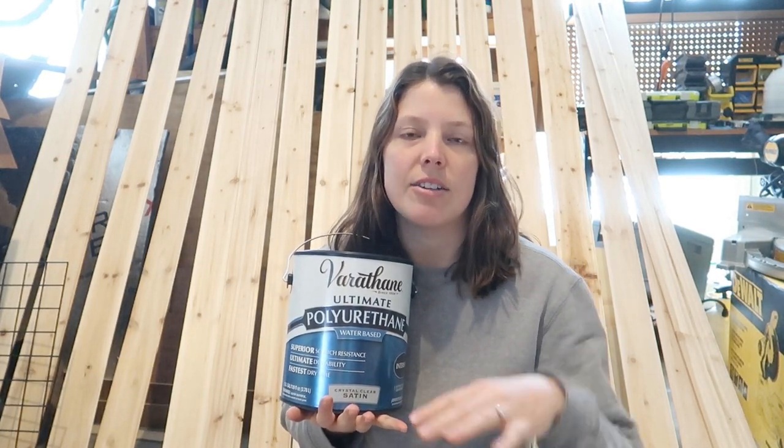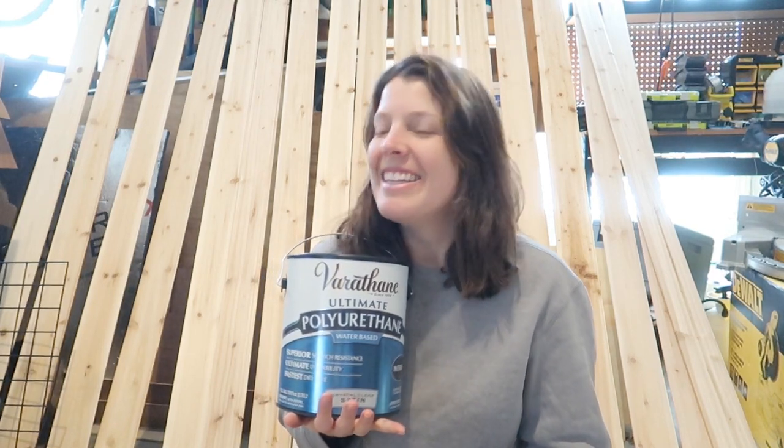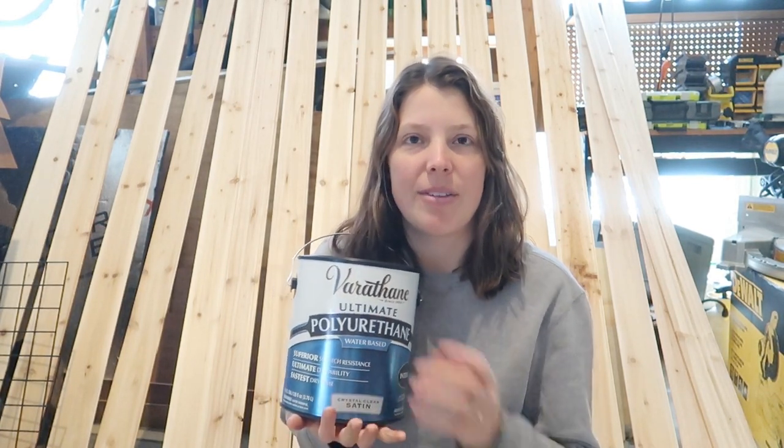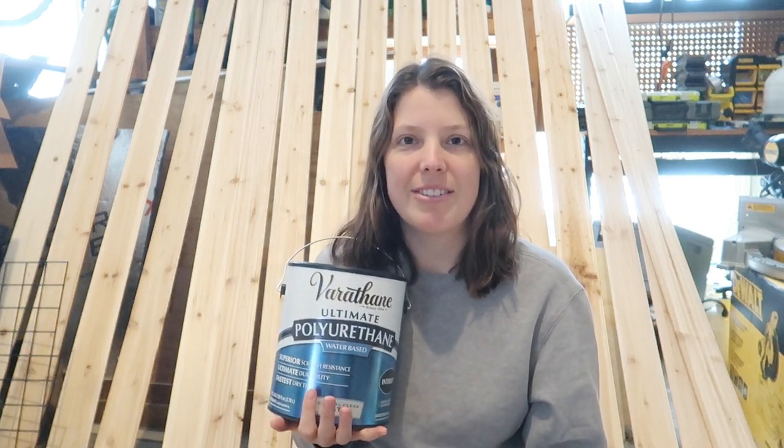We're not super worried about moisture coming through our bus ceiling since our spray foam should act as the major moisture barrier, but we do want to protect our wood as much as possible — because, you know what they say, better safe than a moldy ceiling. I think it's just better to take every extra precaution to avoid any sort of water damage, so that's why we're going with this. I will link this and all the other things I use down below. If you guys have any questions, just drop them in the comments and we will let you know how it goes. Now get ready for ten hours of me sealing.